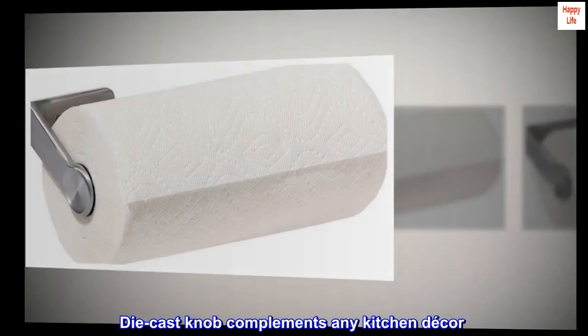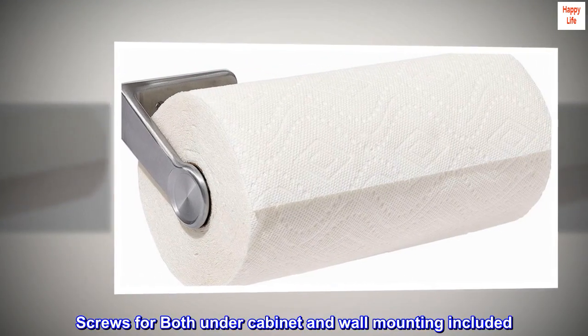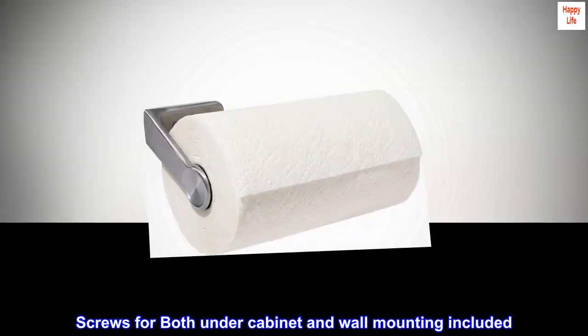Die-cast knob complements any kitchen decor. Screws for both under cabinet and wall mounting included.